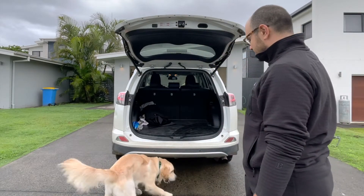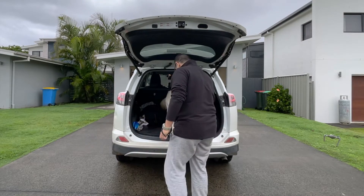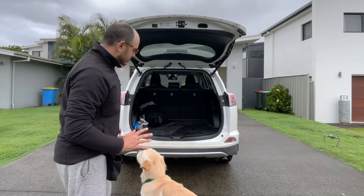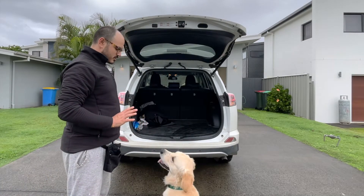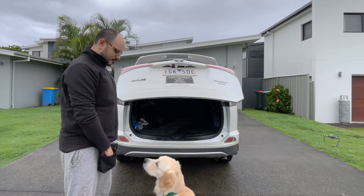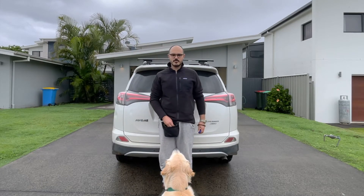Good boy — and then because he gets so excited. I've also been separately practicing my up commands with him, so just practicing him jumping up.